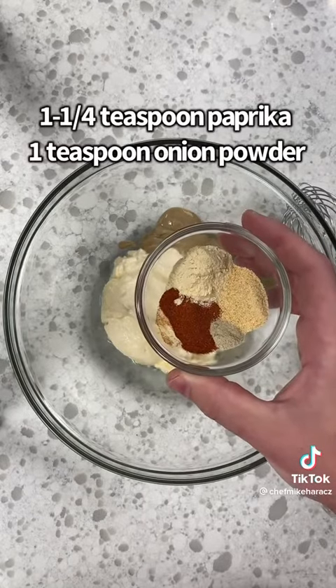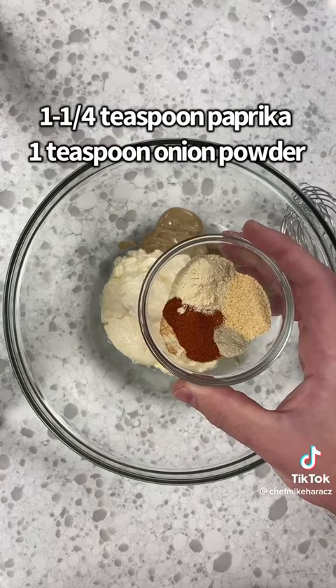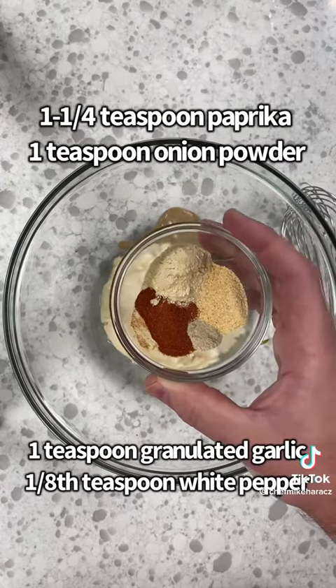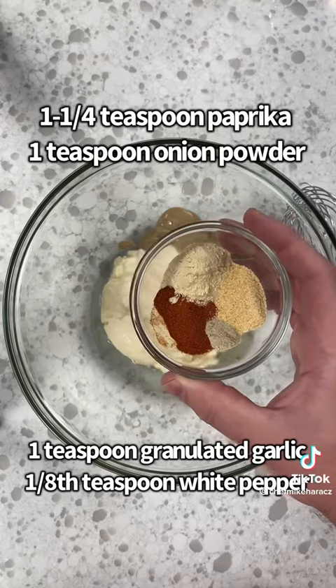One and a quarter teaspoon of paprika, one teaspoon of onion powder, one teaspoon of granulated garlic, and one-eighth teaspoon of white pepper.